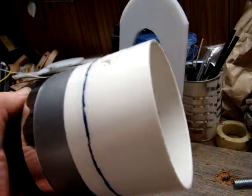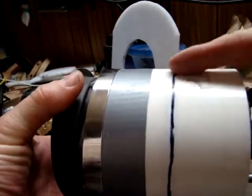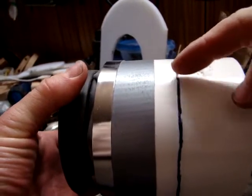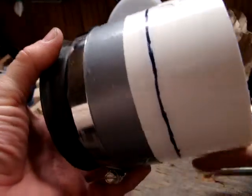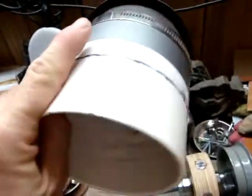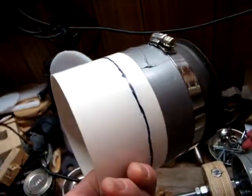The magnets will be rotating inside the PVC coupler, and the coils will be mounted on the outside of the PVC coupling. This is a 4-inch PVC coupling.